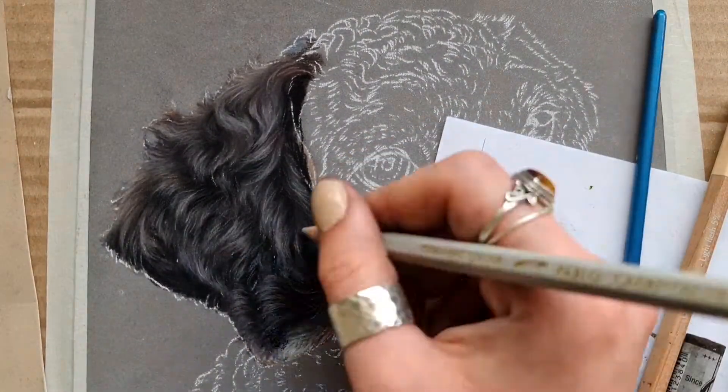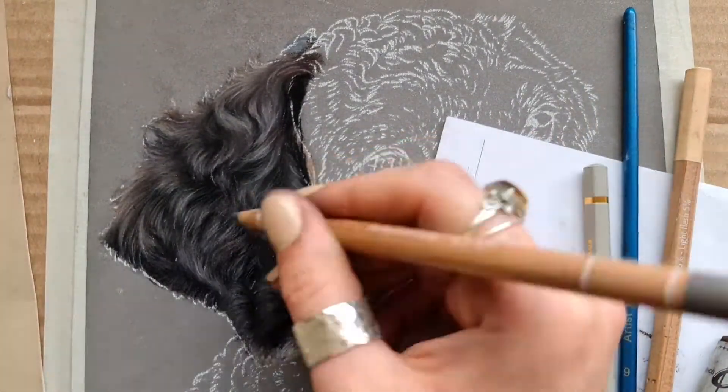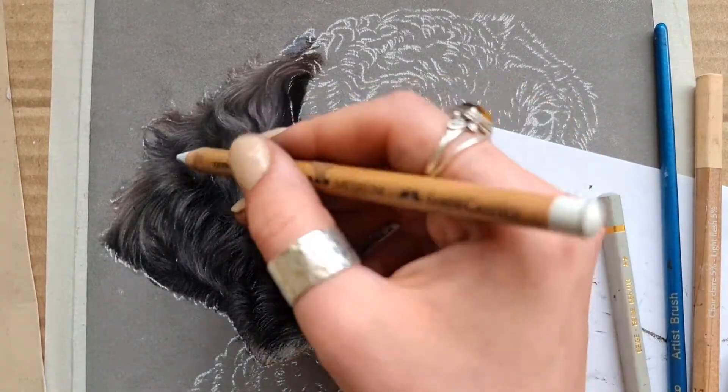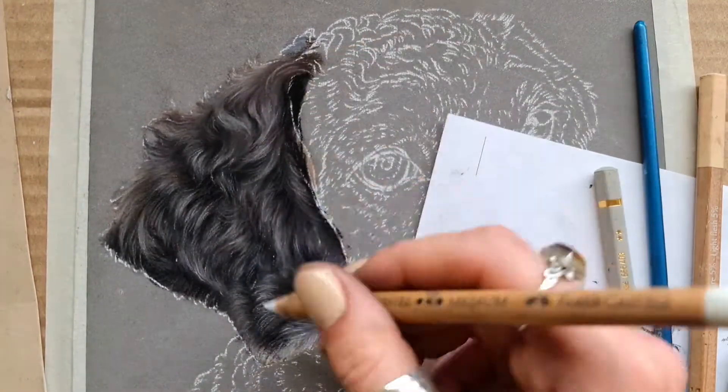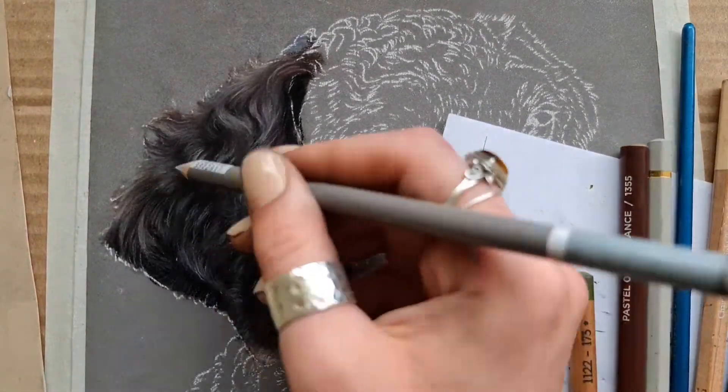Here I'm going in with some coloured pencils, which are sharpened to a really fine point, in order to get those top details. I like to use coloured pencils just because they can really cut through the pastel for that very top layer to get those really fine details, and you can obviously sharpen them to a really fine point.